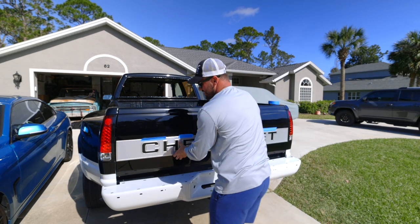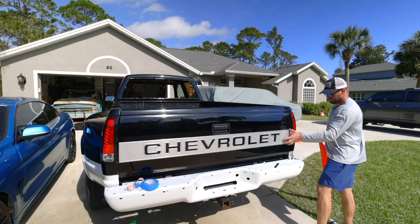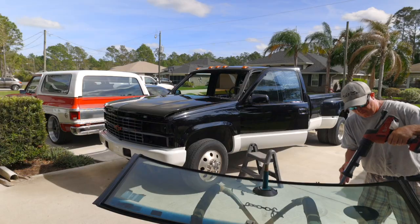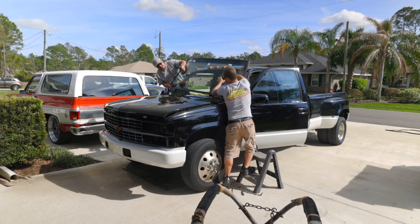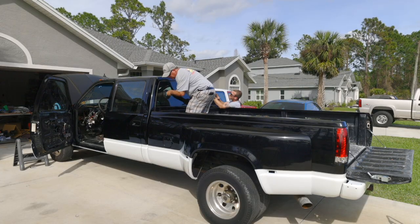Once that was done, I moved on to installing the lights and trim pieces and some other stuff on the body while waiting to get the windshield and rear glass installed. Once the new glass was installed, I did a water test to make sure we had no leaks before reassembling the interior.